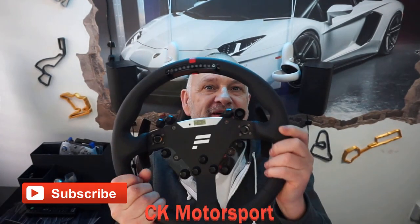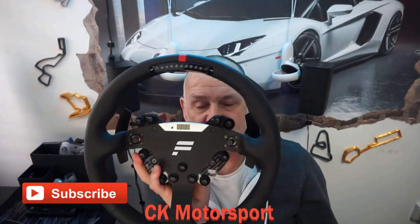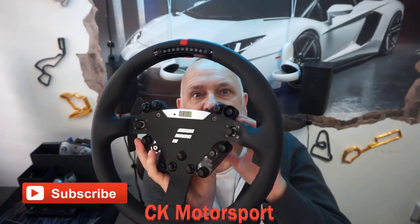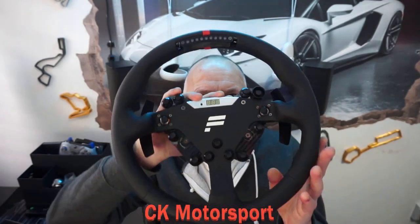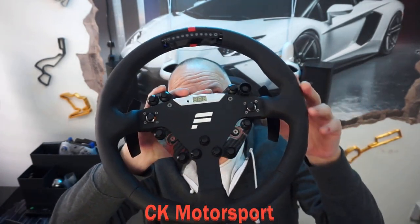Hi, welcome back to the channel. Today I want to talk about this — this is the ClubSport steering wheel RS from Fanatec. I picked this up quite recently because I wanted a round wheel.